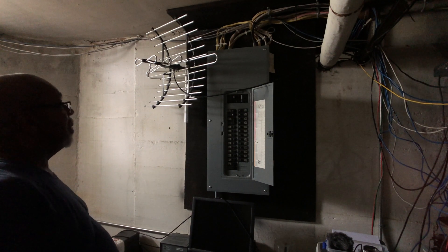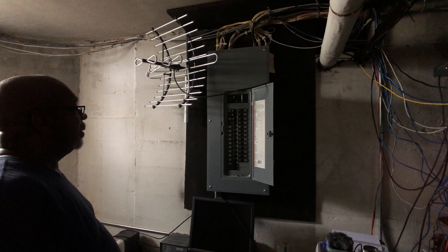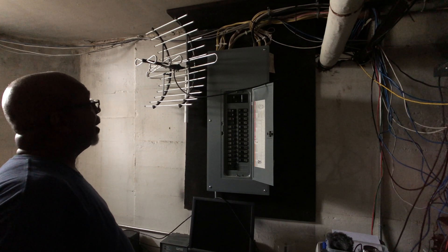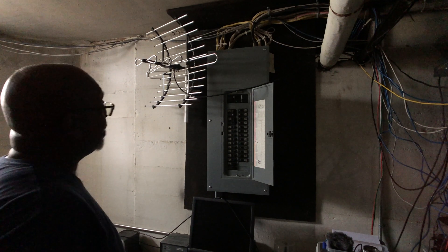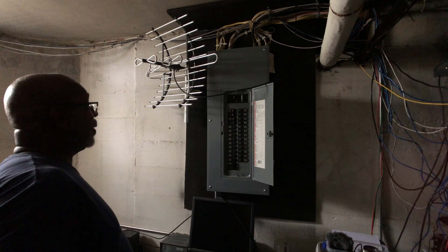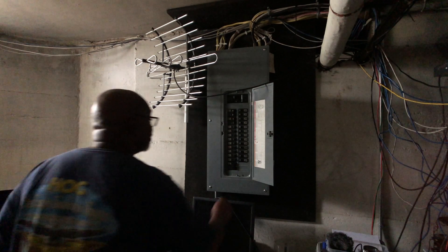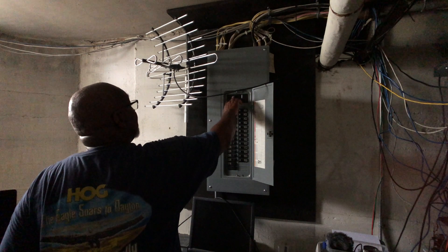I got everything hooked up, labeled, and put the cover back on — hid the wiring mess. Now here's the part I'm always scared of: the smoke test. Here goes — cutting the main back on.